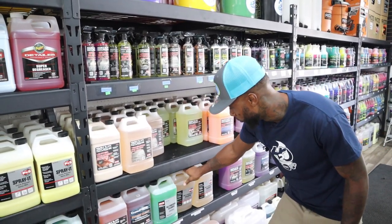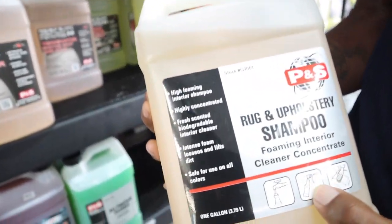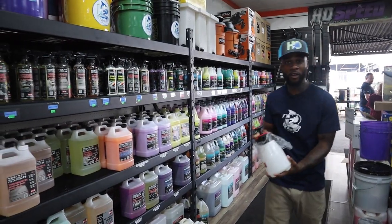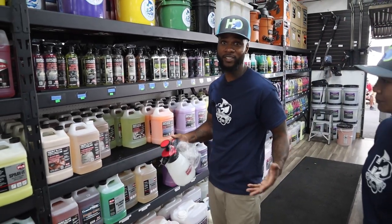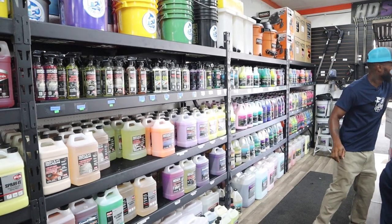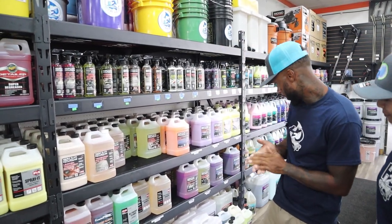Next we've got the shampoo — this is my favorite. Put it in your pump sprayer, pour it in, and get to spraying the seats and floors to get the job done.